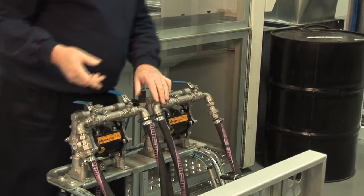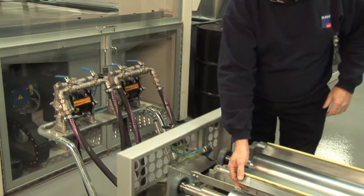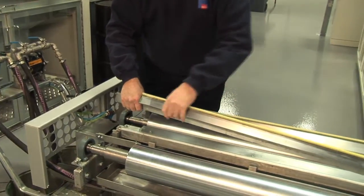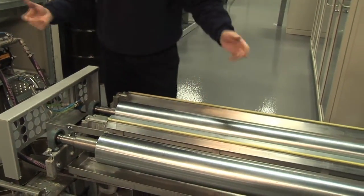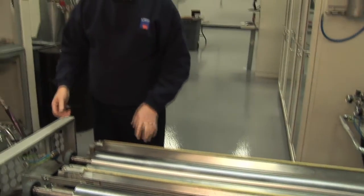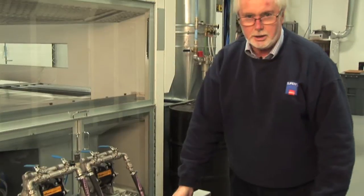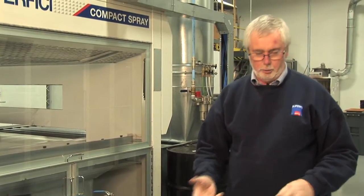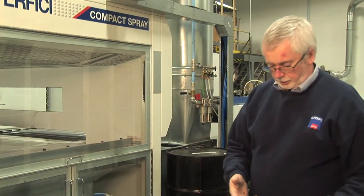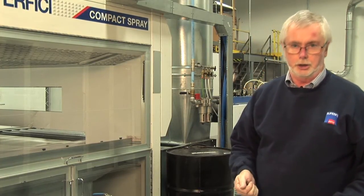To clean the scraper blade, it simply lifts out. You lift the scraper blade out, take the scraper off to a remote place, give it a clean. If time is really important, then it's possible to buy spare scraper blades, spare trays, and you can have one set cleaned while one set's running. Typically, the time to clean this unit would take between 15 and 20 minutes at the end of the shift.